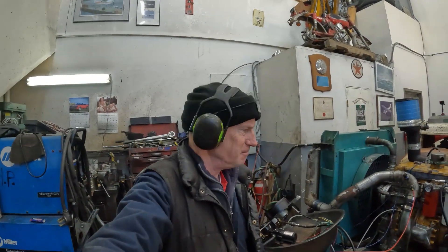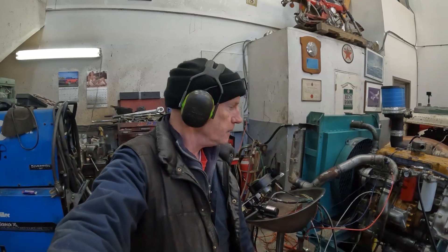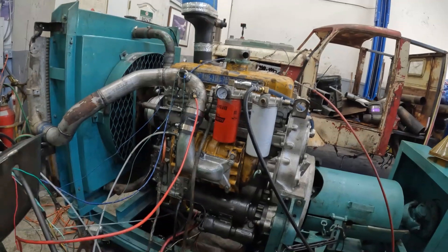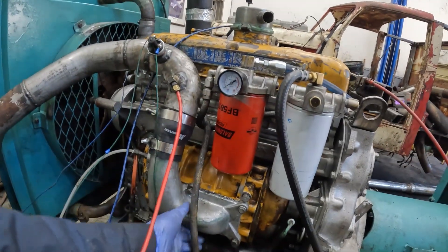Well there you go guys, Jimmy runs real sweet and he likes that N blower, but I can't put a load on him today during the weekday so I gotta wait till Saturday and then we'll do another dyno day. So there you have it - that's the N blower installed and ready to test, and it ran really nice.